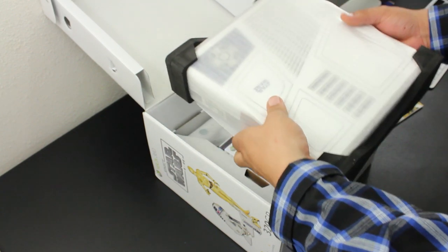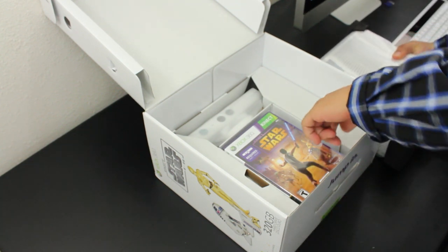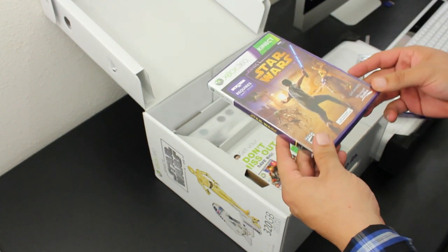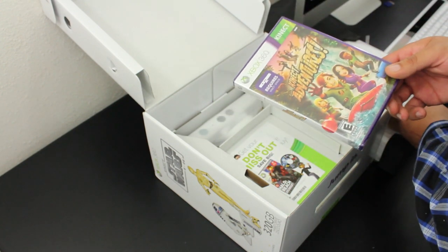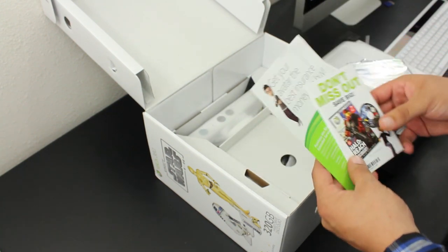Up next we have the main unit itself, which comes all wrapped up and protected — I will save this for last and come back to it. Up next we have the two games. Up first we have Kinect Star Wars, which comes exclusive with this limited edition bundle. The game supports 1080p and supports 3D as well. The next game is Kinect Adventures, which I believe comes with every Kinect bundle — please correct me if I'm wrong.